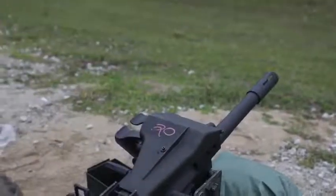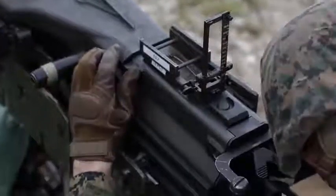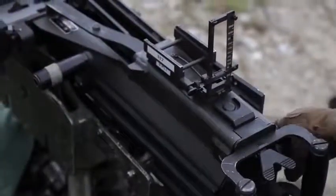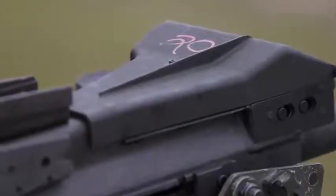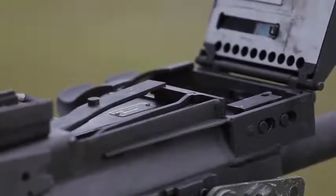All right, close back. Head down and away. Sweep. Here you go. Move your side, make sure there's nothing on the bolt face. Clear.